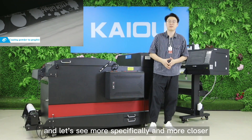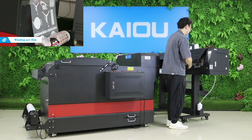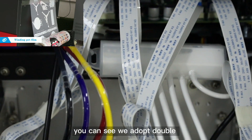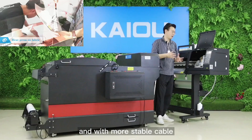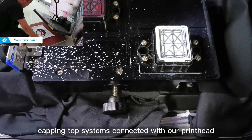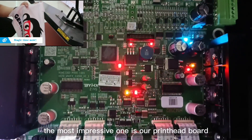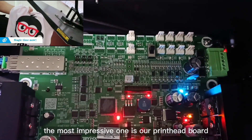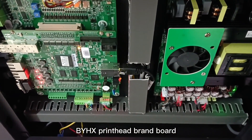Let's look more specifically and closer at our carriage. You can see we adopt double ID1200 print heads, with more stable cable, more stable ink tube, dampers, and cabin top systems connected with our print heads.